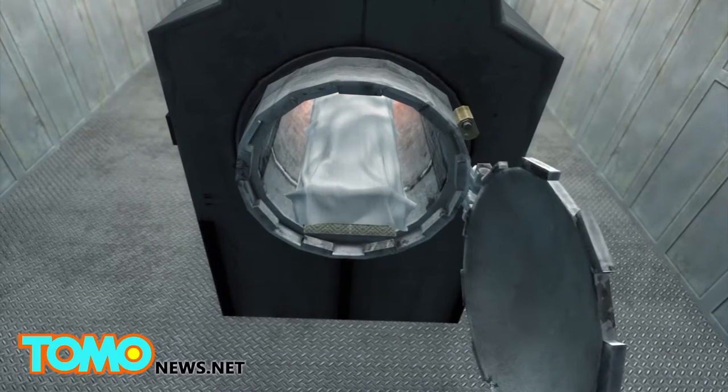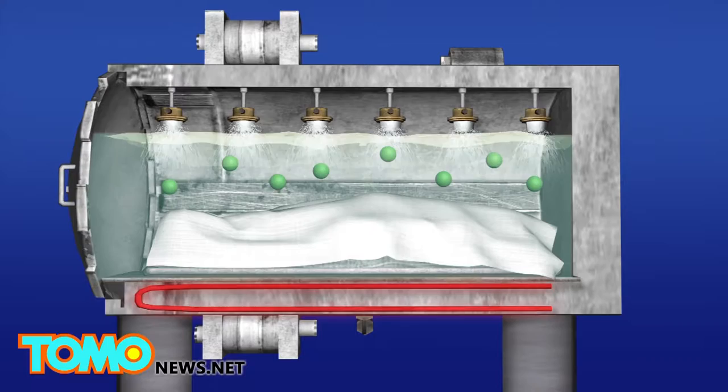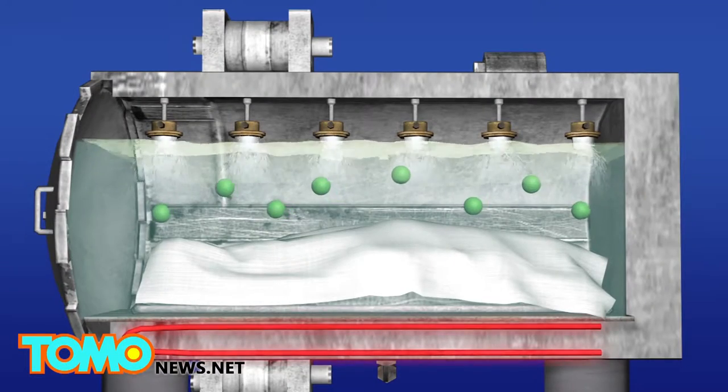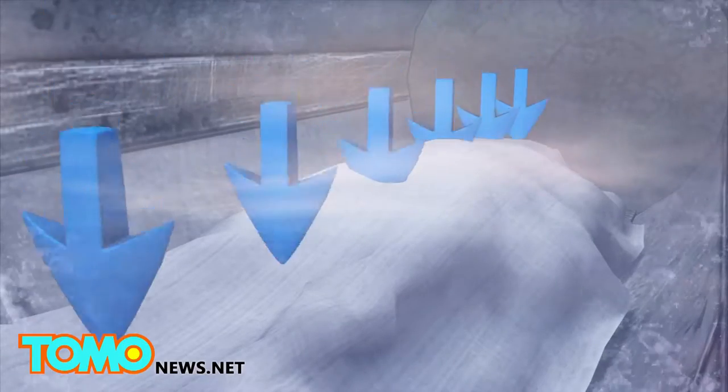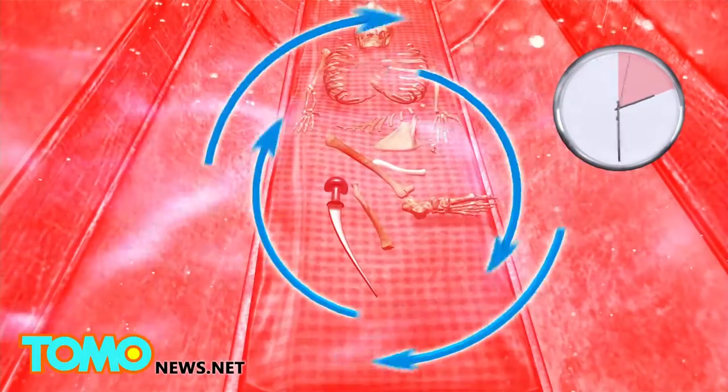A Florida funeral home was the first funeral home in the U.S. to use an alkaline hydrolysis unit in 2011. The Rezumator is a steel chamber that uses a solution of water and potassium hydroxide to dissolve bodies. The chamber is pressurized to 10 atmospheres and the temperature is cranked up to 180 degrees Celsius for between two and a half to three hours as the remains are dissolved.